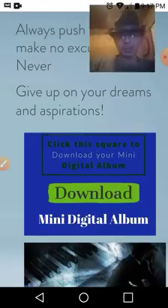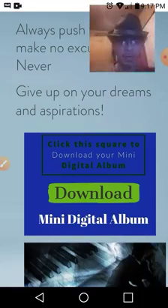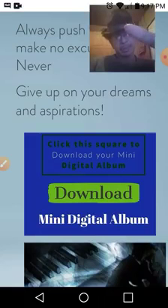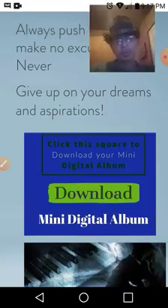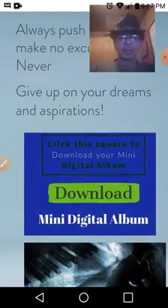Once you get there, if you scroll down you'll notice there's a blue box — a blue square. It's loading right now. Thank you for your patience. It says 'click this square to download your mini digital album download.'